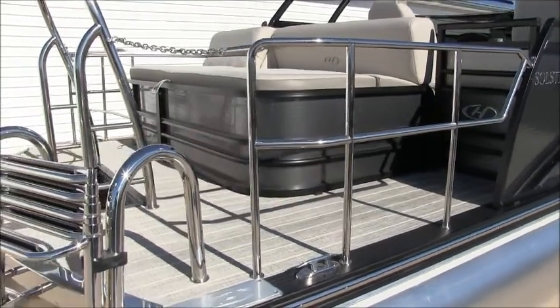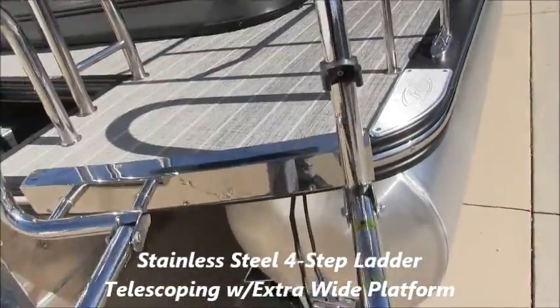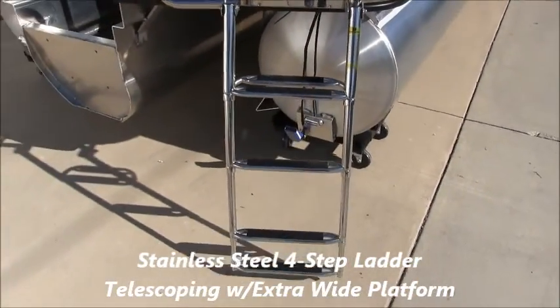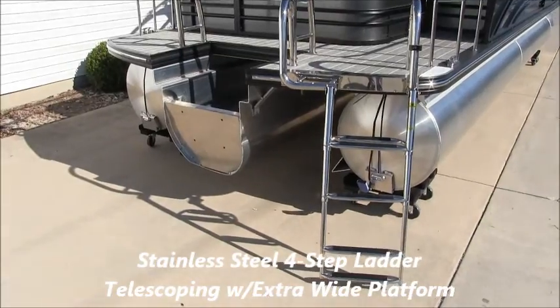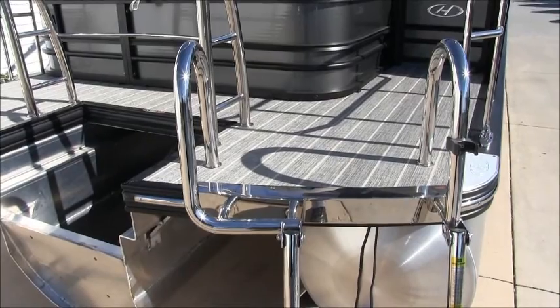Another great feature on this boat is the boarding ladder. Stainless steel, it's a four-step ladder that reaches way down in the water, so it makes boarding in deep water a piece of cake. And another nice part about the ladder is up top you have an extra wide boarding platform to get in and out of the boat.